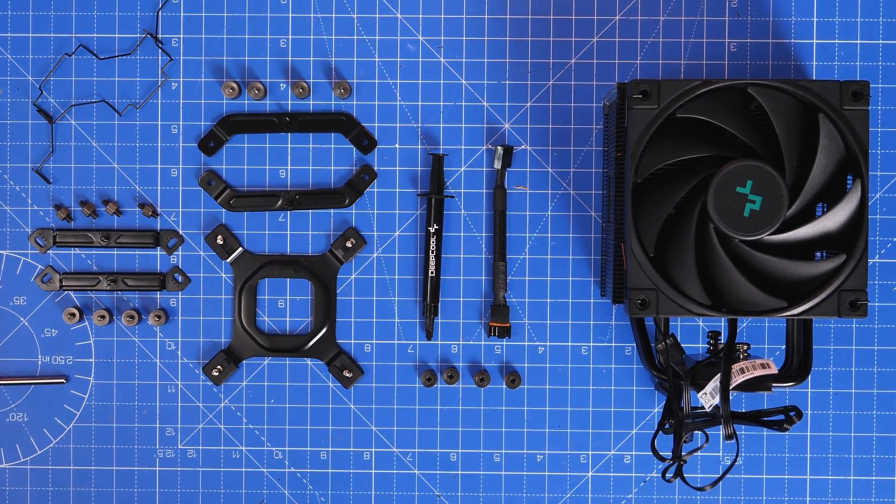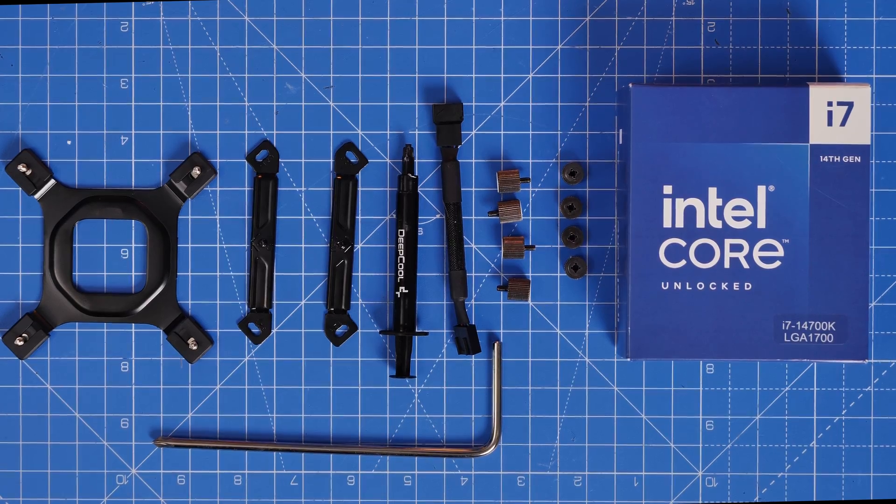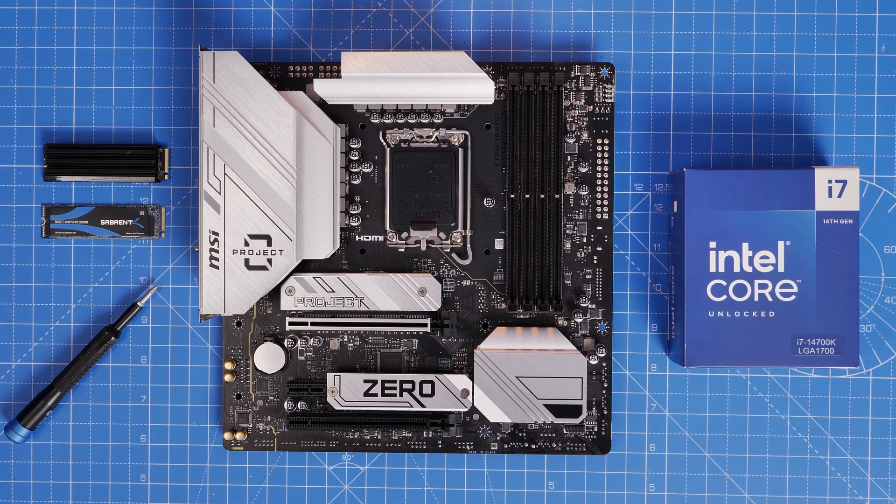Now I'm going to look at the Intel installation. During this process I'm going to lay out the parts to make it clear — these are the parts you need for LGA1700 socket motherboards, laid out so you can see them nice and easily.